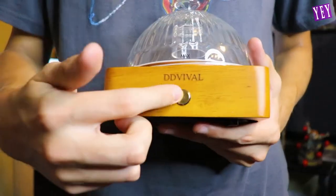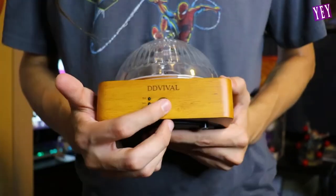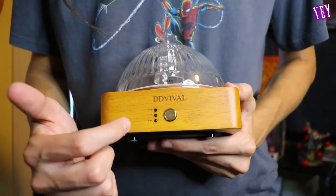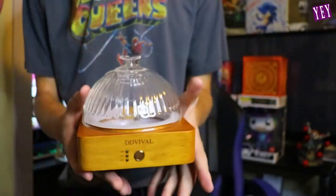The cool thing is it has this little button here — it's simple, it works with one button. You pour everything in that you need, you click it once and it'll be on for an hour, click it again for three hours, and then click it one more time and it'll be on for six hours. So let's go set this thing up and see it diffuse.